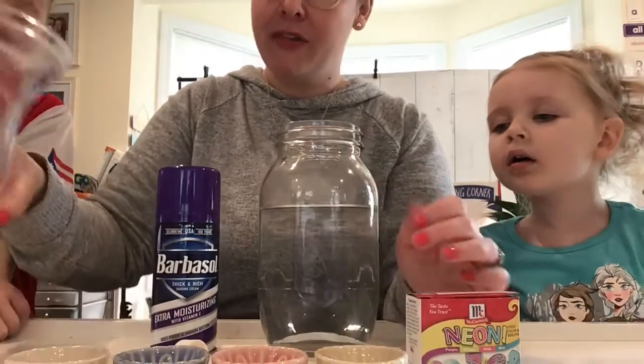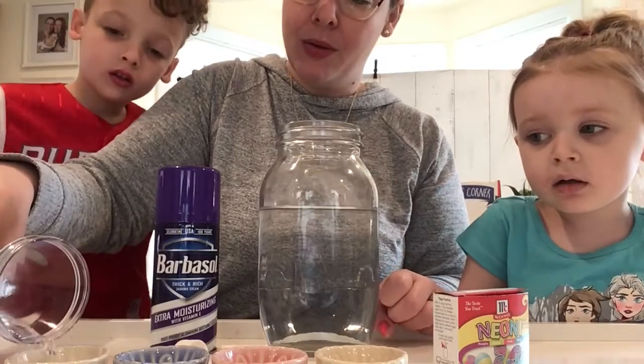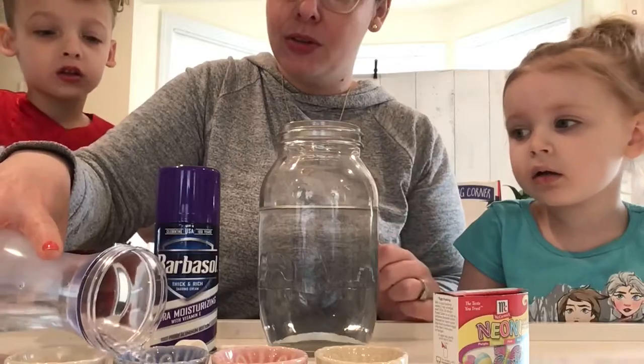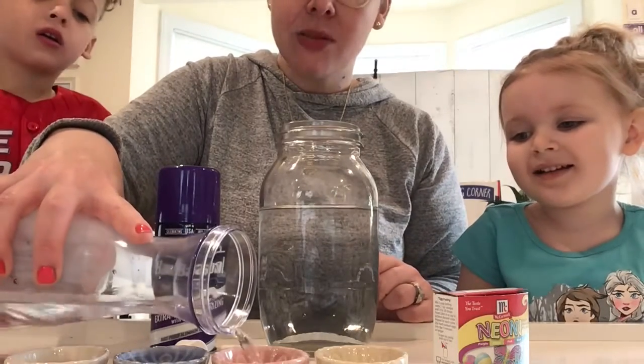So the first thing we're gonna do is fill each of these little bowls with water. I already filled the jar with two-thirds water before we started. By the way, it's better if it's cold.